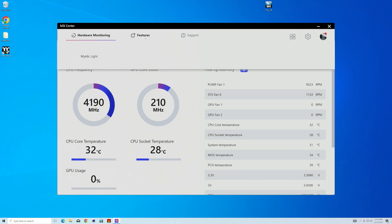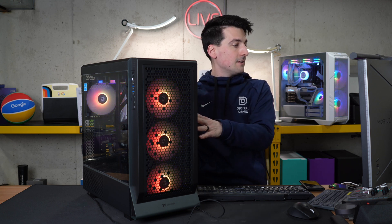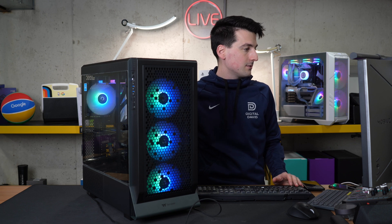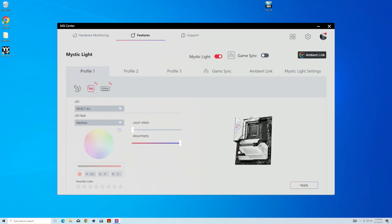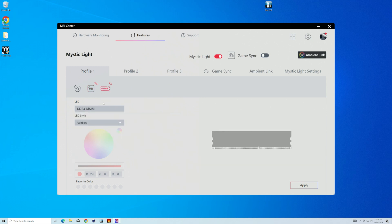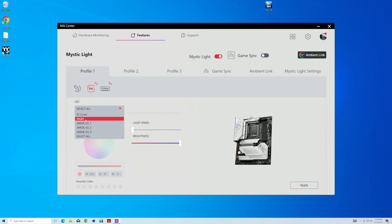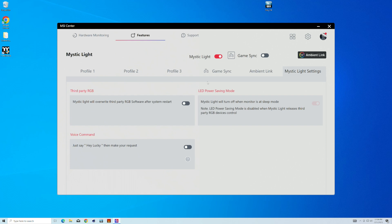The middle tab is features, and we have Mystic Light downloaded — this is how we can control all the RGB in our build with our system fans. We're using Thermaltake fans, and they play nicely with MSI's RGB connectors via the headers. We can choose to control just the motherboard, select which LEDs to change, configure our Lexar RAM individually or together, and pick specific components like the IO cover. We have multiple profiles including game sync, ambient link, and Mystic Light settings.